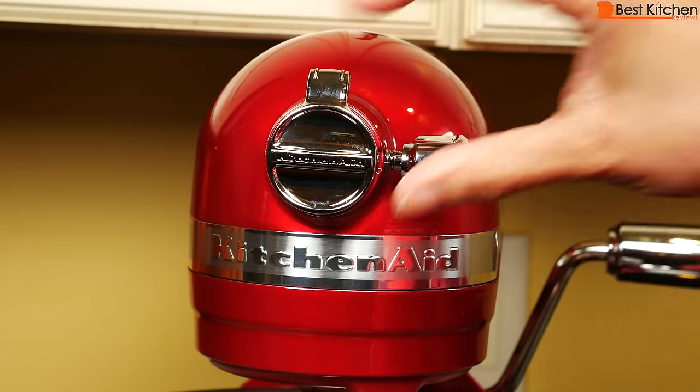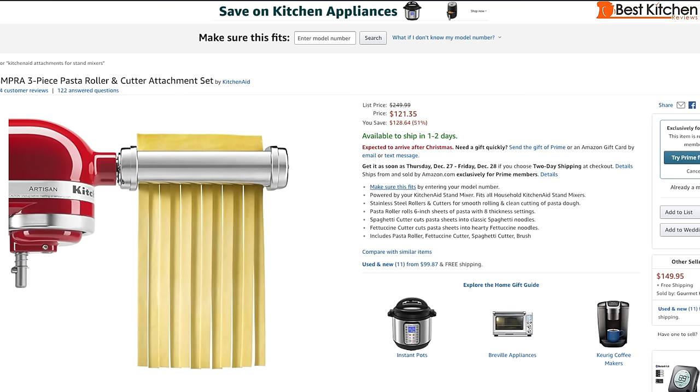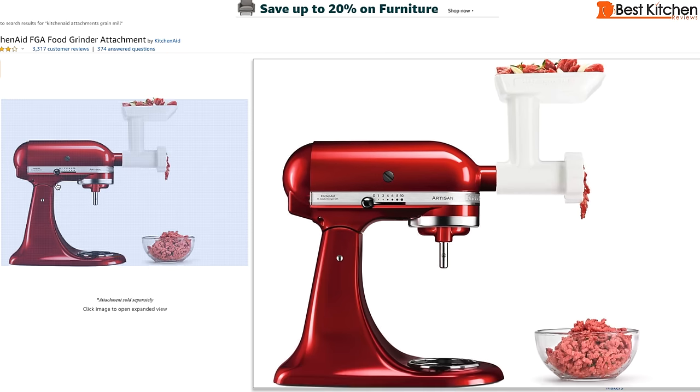Unscrew the attachment knob, lift up the cover and you can insert many KitchenAid attachments. Some of the attachments you can use are the pasta roller, food grinder, grain mill, and sausage maker.